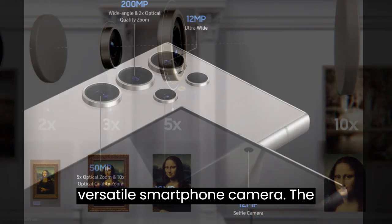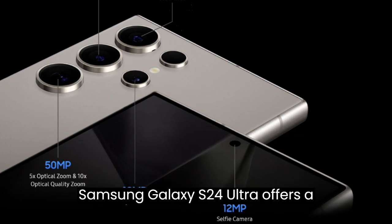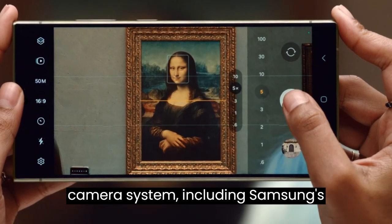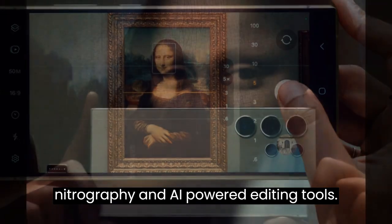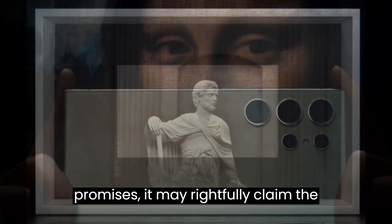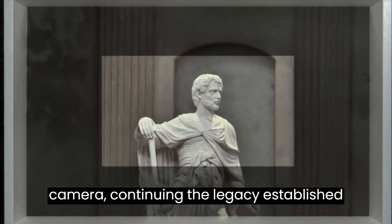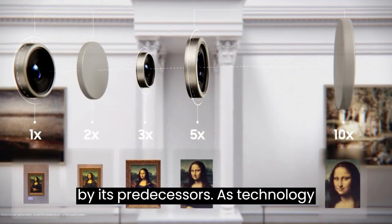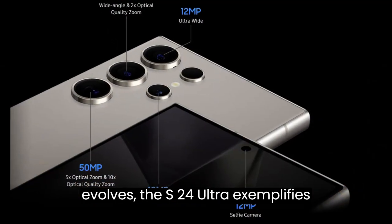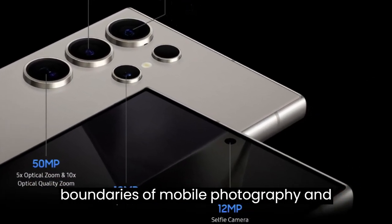The Samsung Galaxy S24 Ultra offers a plethora of features beyond its unique camera system, including Samsung's Nitrography and AI-powered editing tools. If the device lives up to Samsung's promises, it may rightfully claim the title of the most versatile smartphone camera, continuing the legacy established by its predecessors. As technology evolves, the S24 Ultra exemplifies Samsung's commitment to pushing the boundaries of mobile photography and videography.